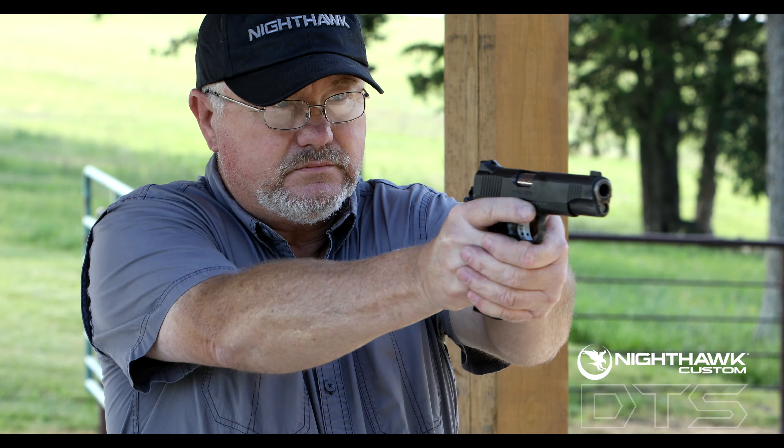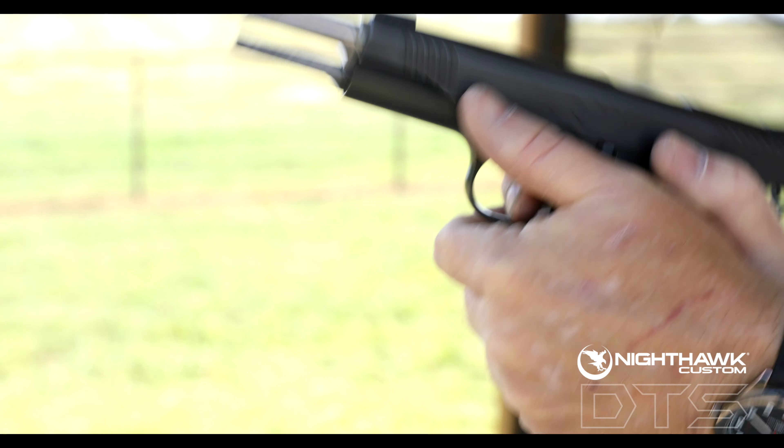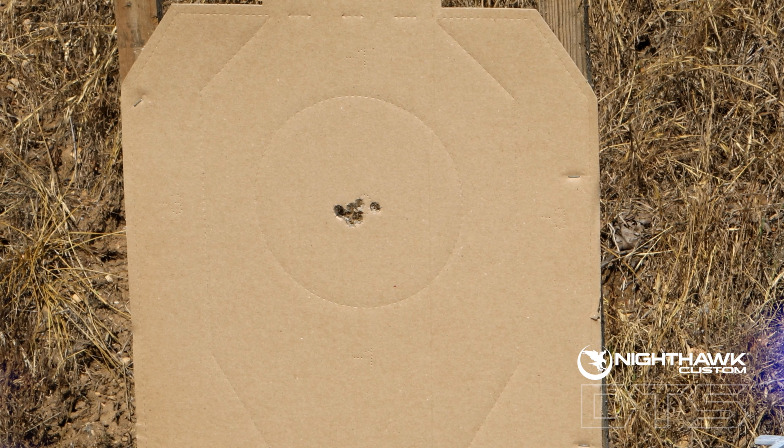An improved trigger pull results in more accurate and enjoyable shots. With a quick reset, you'll find your follow-up shots to be better than ever. Whether you are a competition shooter or just having fun, the DTS will take your 1911 to a whole new level.